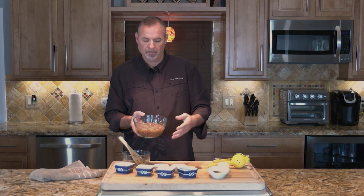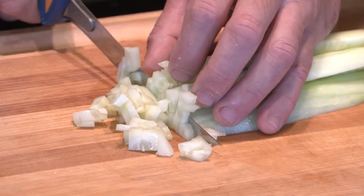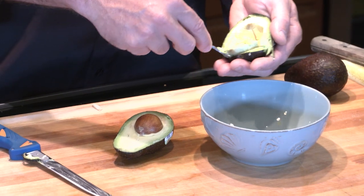Refrigerate for anywhere from a half hour to two hours before plating. Now that our tuna has been marinating for a couple hours, we're ready to plate here. While it was in the fridge, we cut up our fresh mango, cucumber, and fresh avocado. It's just a handful of fresh ingredients — you can't beat this.